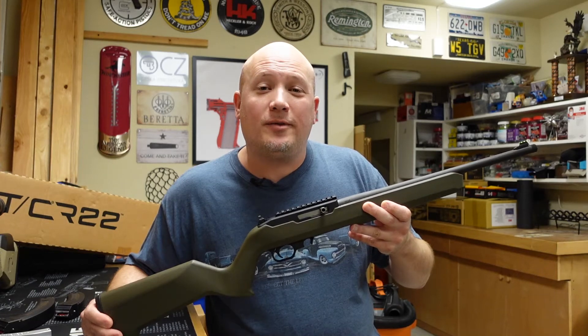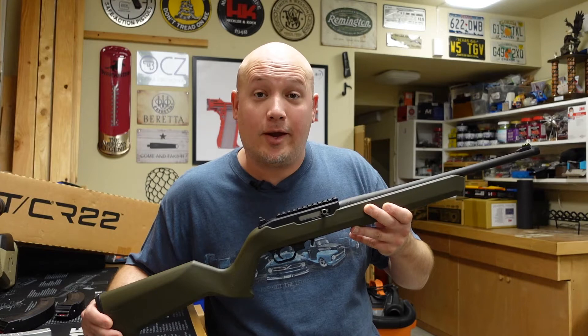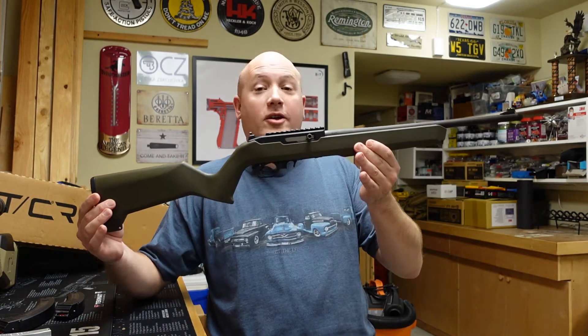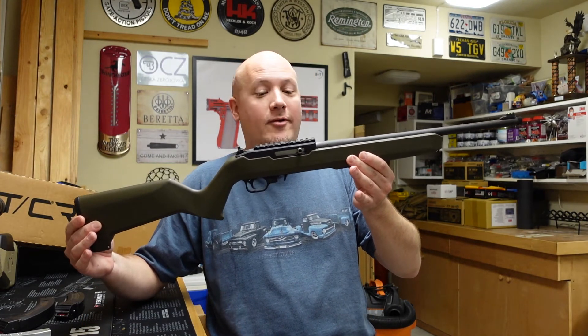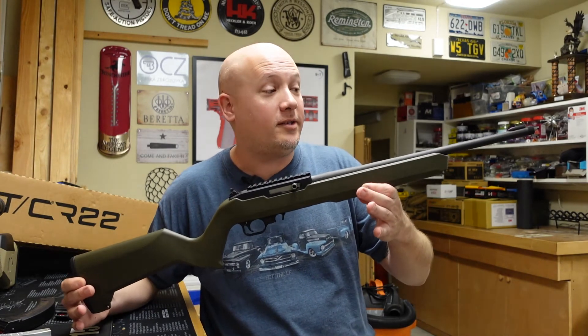Hey everybody, it's Jason from the Texas Gun Vault, and once again I'm coming to you with another range report. Today's range report is on a really cool .22 rifle from Thompson Center, and Thompson Center is a subsidiary of Smith & Wesson.